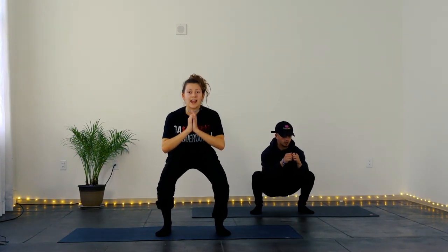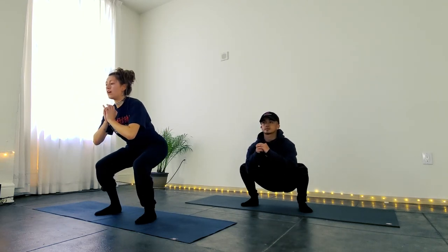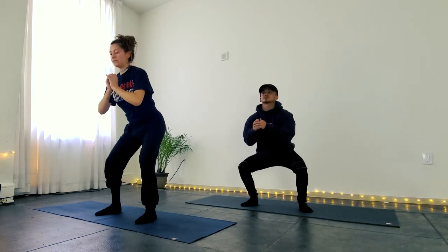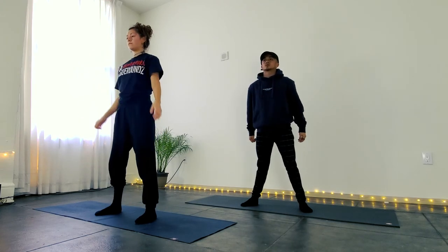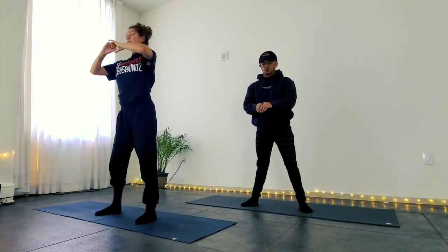So as you inhale, we're going to go down, and then exhale, stand up. You want to make this slow and controlled so that your legs are activating, your hamstrings are activating. Two more. Beautiful.